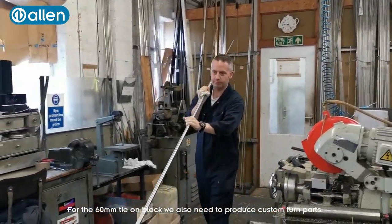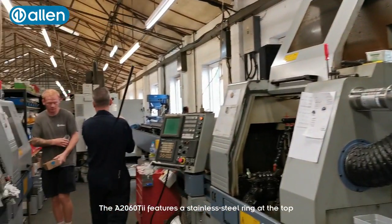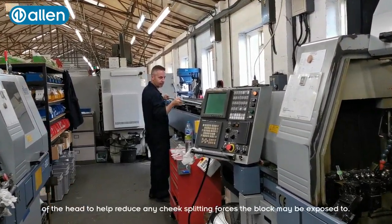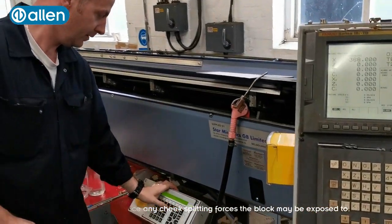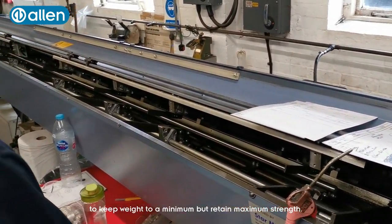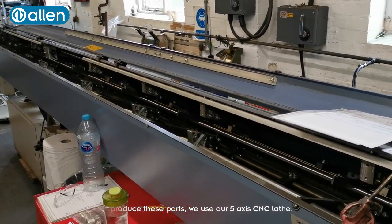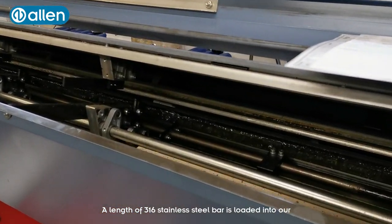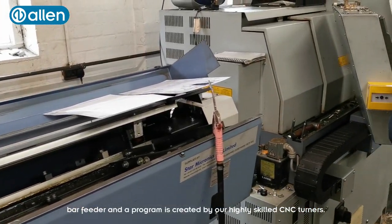For the 60mm tie-on block we also need to produce custom component turned parts. The A2060 tie features stainless steel rings at the top of the head to help reduce any cheek splitting forces the block may be exposed to. We also designed the block around a large central axle to keep the weight to a minimum but retain maximum strength. To produce these parts we use our 5-axis CNC lathe. A length of 316 stainless steel bar is loaded into our bar feeder and a programme is created by our highly skilled CNC turners.